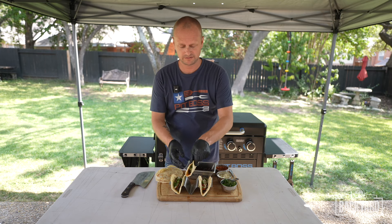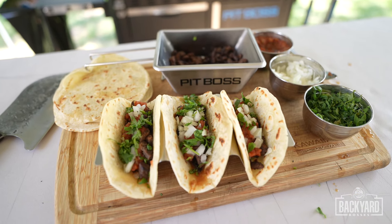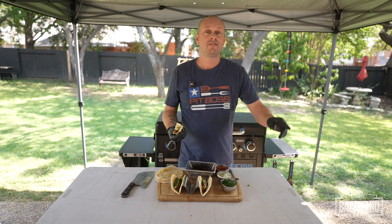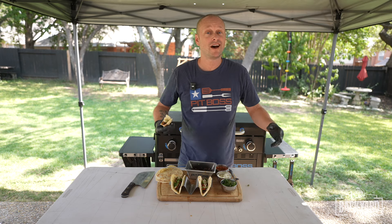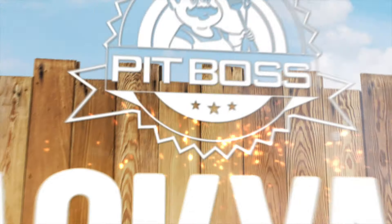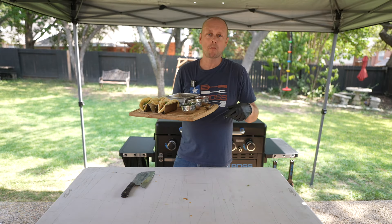Without further ado, let me get in here. I got to say, these were so easy to prepare, fun to cook, and the taste is amazing. In the description of this video, you're going to find the recipe on how to copy this. If you have any questions, leave them in the comment section. Stay tuned and subscribe to Pit Boss' YouTube channel to stay on top of all the Backyard Boss episodes. Thank you guys for watching — I'll catch you guys in the next one. Grill Sergeant out. My kids right now are looking through the window, drooling right now.